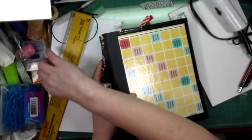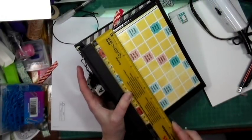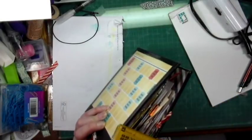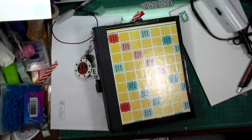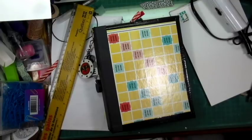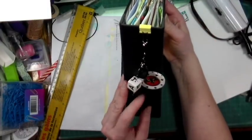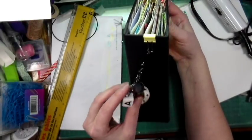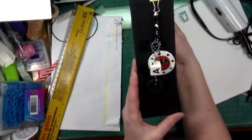It measures 8 by 6½ by 2 — so that's the size of it. It's in my Etsy store if you're interested. You can also remove the charm — I put it so that it can be removed if somebody chooses to.